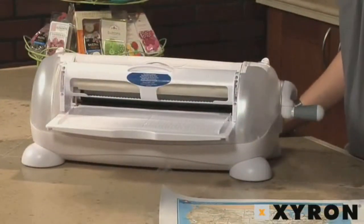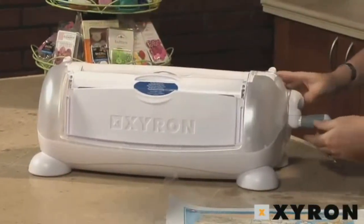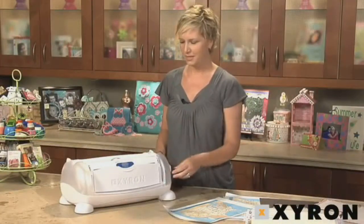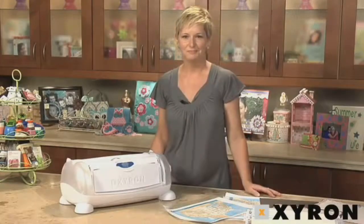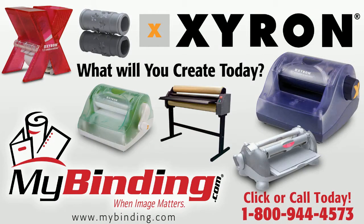Once you're done with your project and you're ready to store your machine, you always want to store it with the tray facing up and with your handle pressed in so it'll fit nicely on the shelf or in your scrap room. For more information on Xyron Creatopia, check out Xyron.com. I'll see you next time.